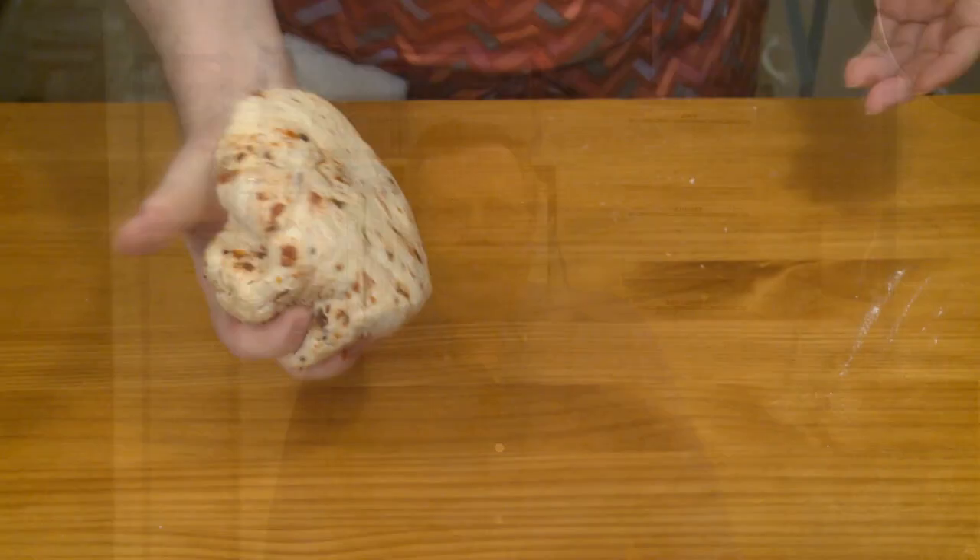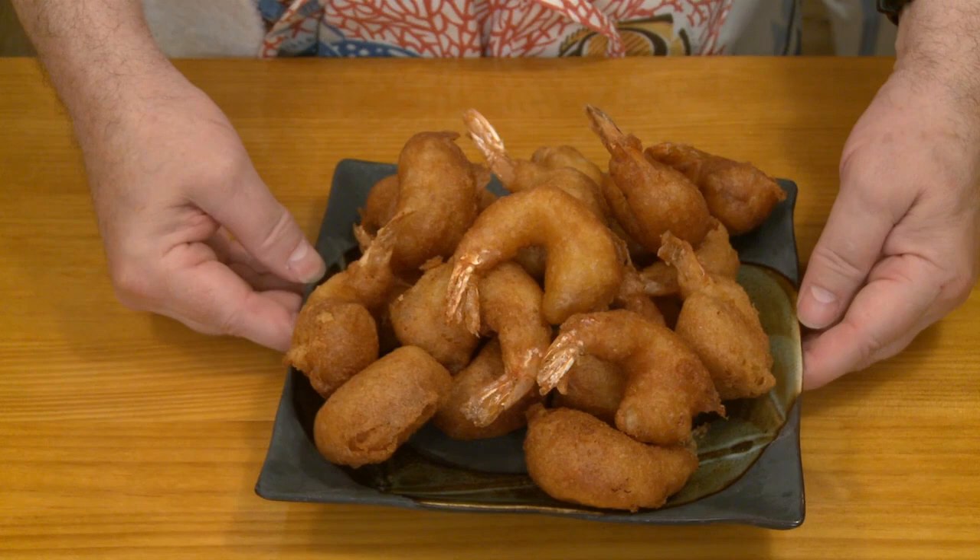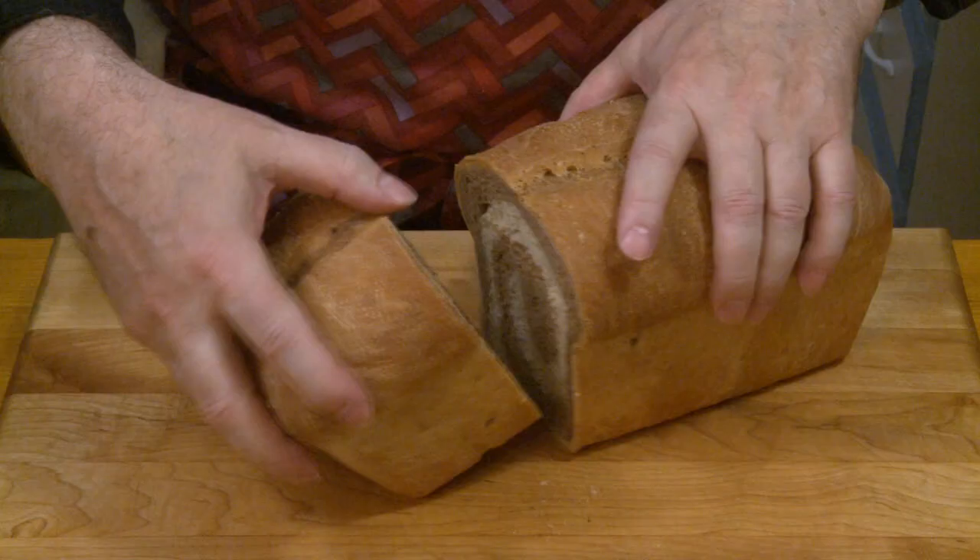You don't need a luxury kitchen to prepare gourmet meals. With a modest kitchen and some standard equipment, you can cook food that you would be proud to serve.